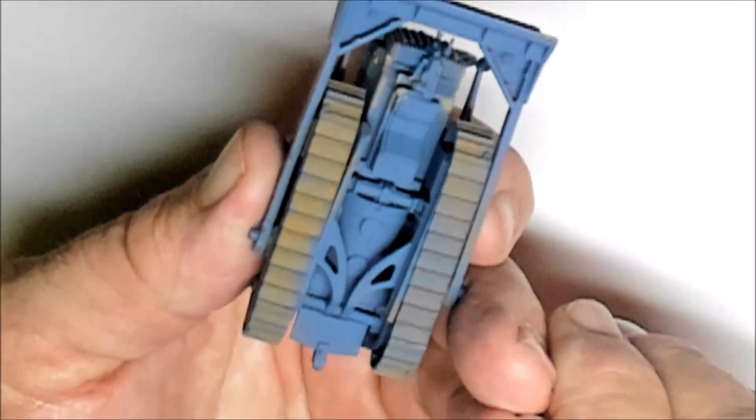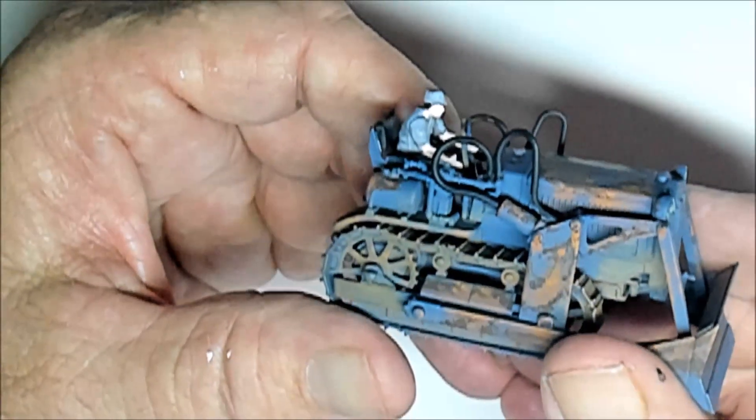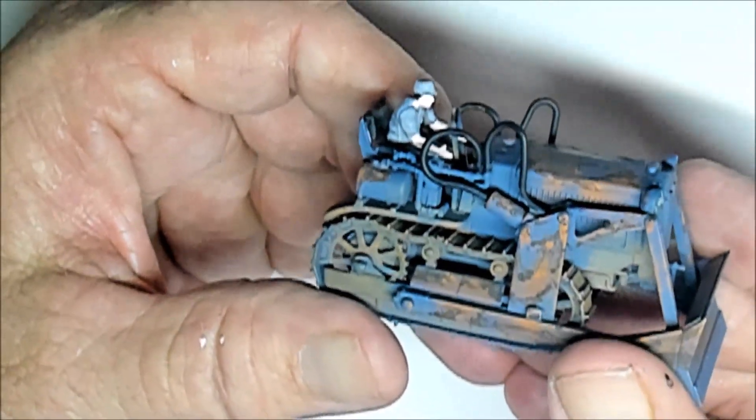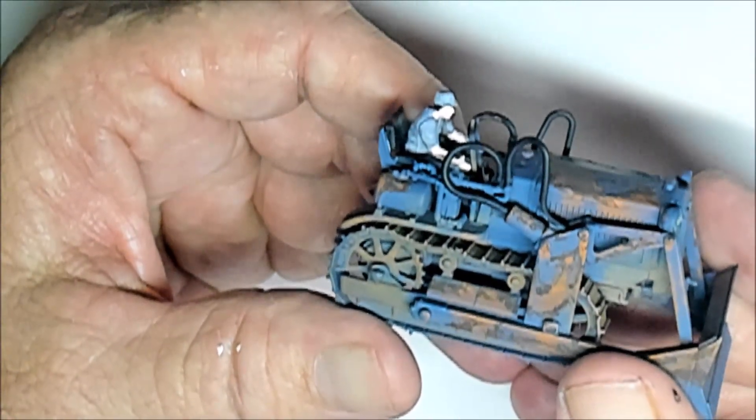The bottom I didn't worry about weathering too much because it's going to be planted down in the mud so you're never going to see it. But yeah, there you have it guys - that is my Tamiya 1/48th scale Japanese Komatsu G40 bulldozer.